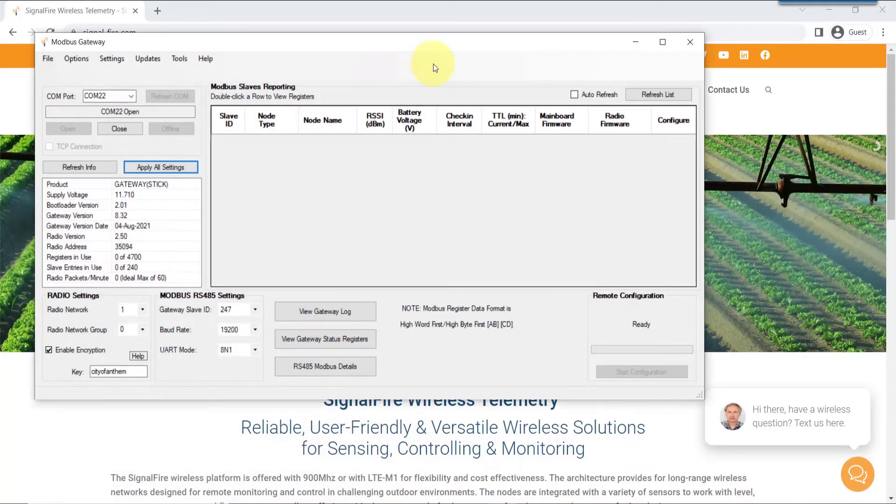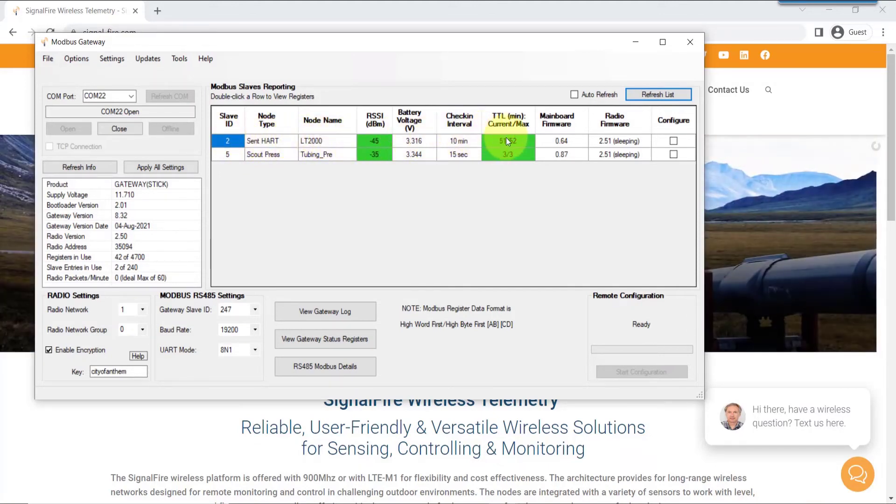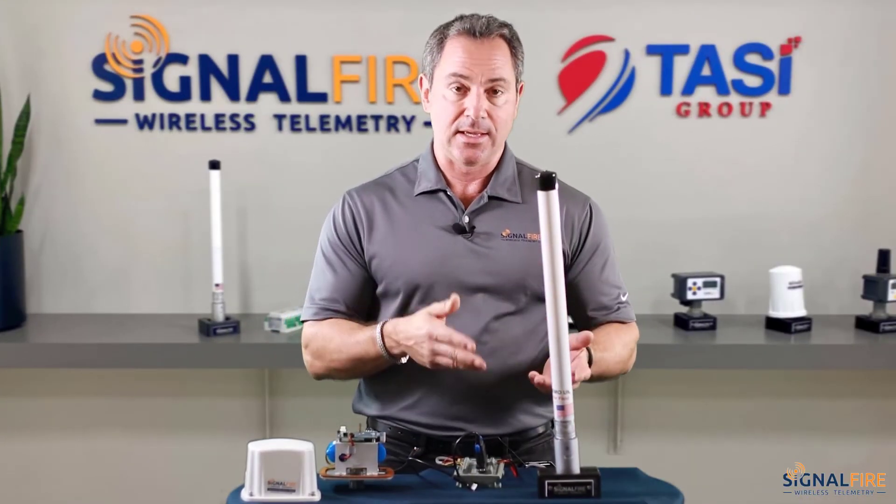And that's how you configure the device to connect to the gateway. As you can see, it's showing up here as a node with the signal strength, with how often it's updating, and so forth. It was pretty simple to connect the sentinel to the gateway stick.